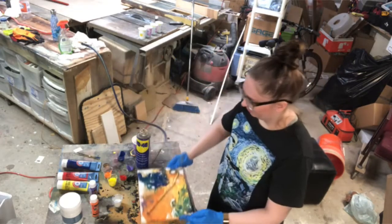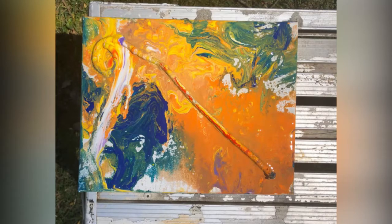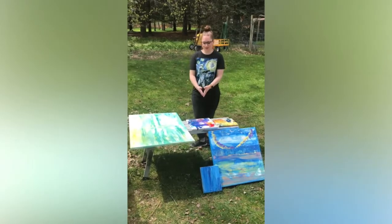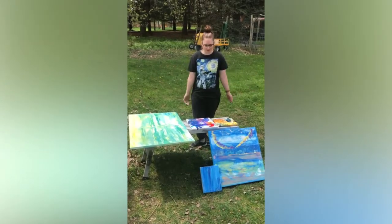Pretty cool. Alright, so these are all the paintings I did with the pouring technique.